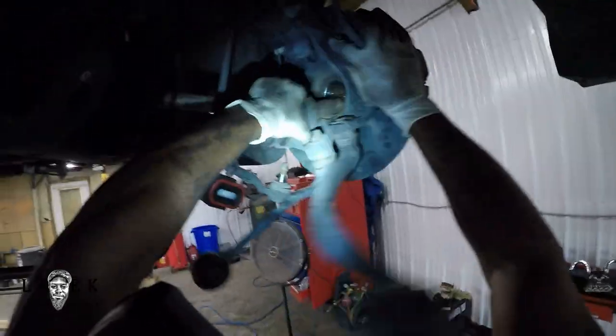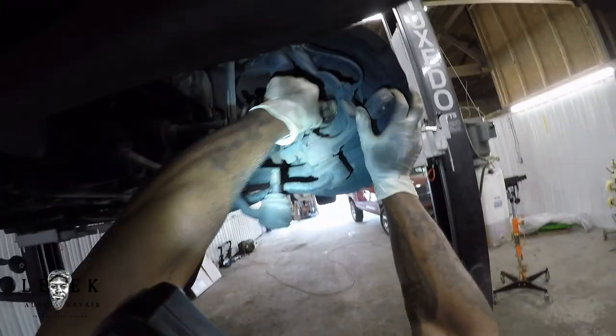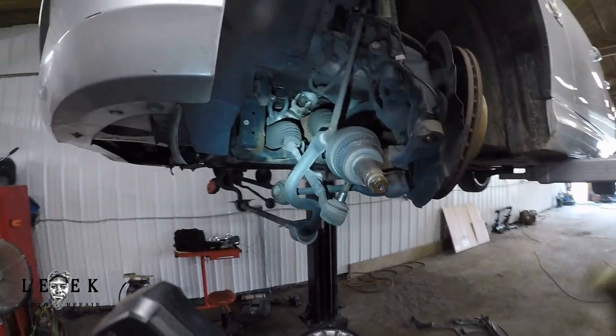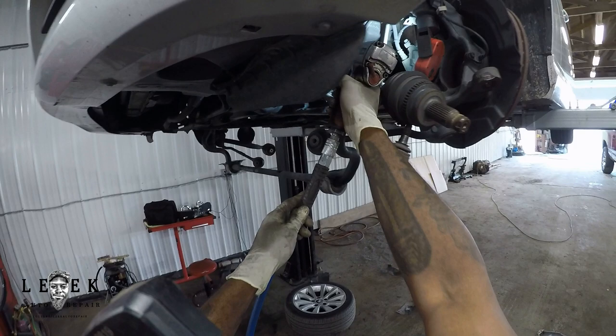Be careful pulling it out — you don't want to bend the dust shield. The dust shield can bend against the rotor and you'll be trying to figure out what's scraping. Make sure it comes out straight.